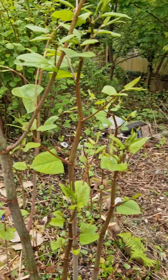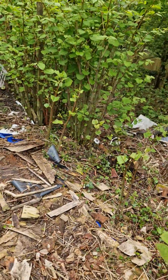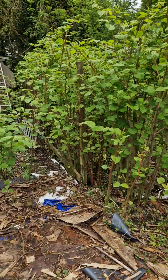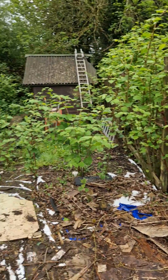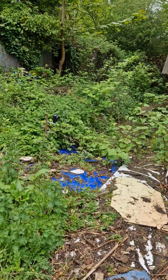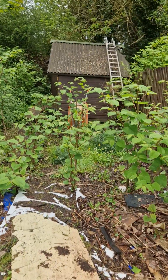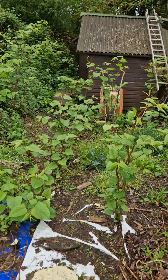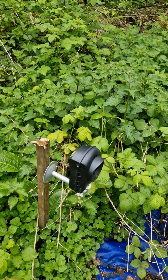Recording this gives you an idea of how it's developing and also where it's originating from. Should there be any legal concerns, we can go back and say it clearly originated on this property and then moved over onto this property, and we've got visual proof for that over the last couple of months. Hopefully it won't come to that, but it's always nice to be prepared.